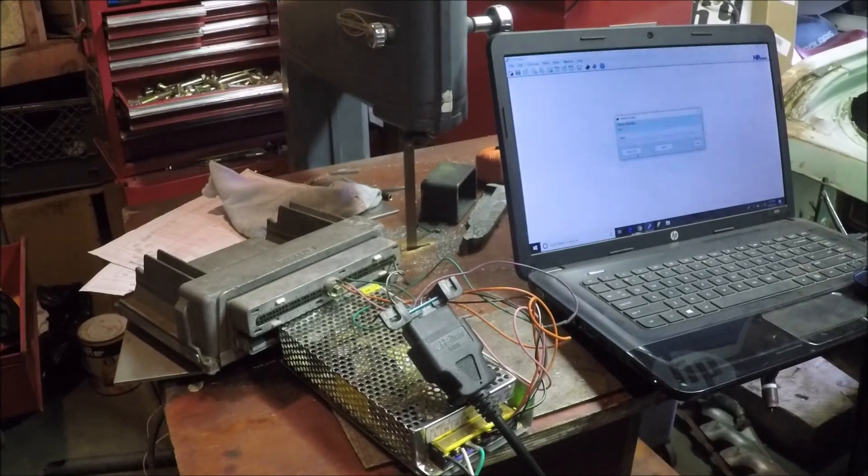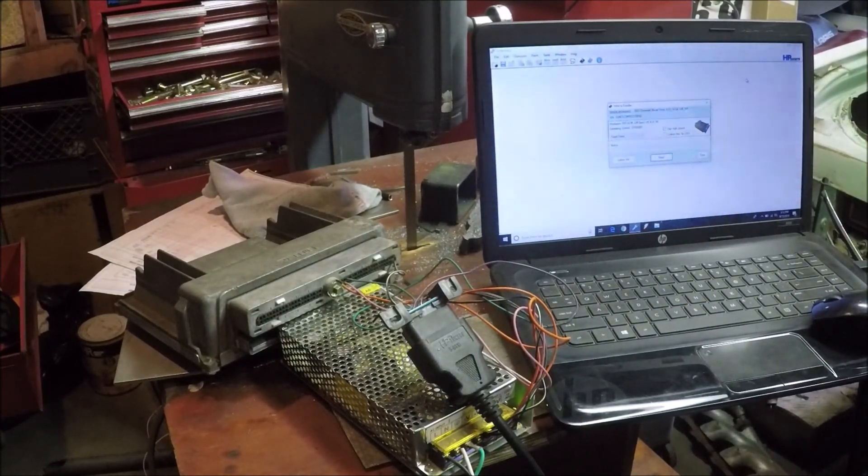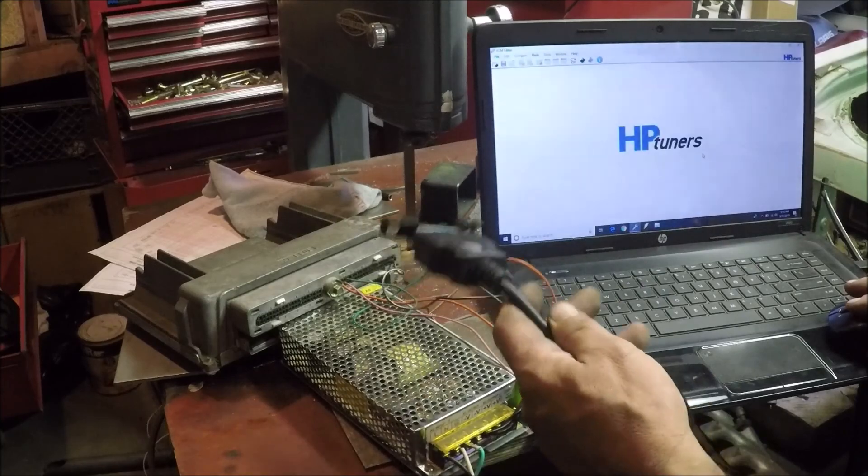I've already saved it — it's just a P01 0411 ECU. HD Tuners is doing something funny... there we go, there it comes up. It says it's an '01 LS 4.3, which is just your garden variety P01. I'm going to close this — I've already done that. But that's how you do it.